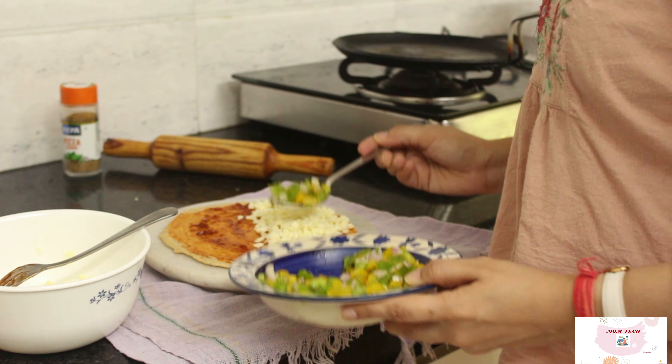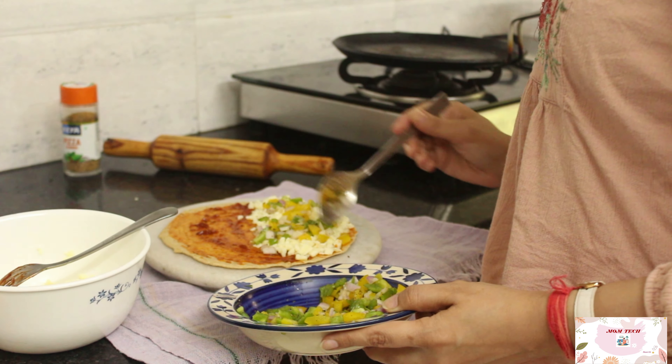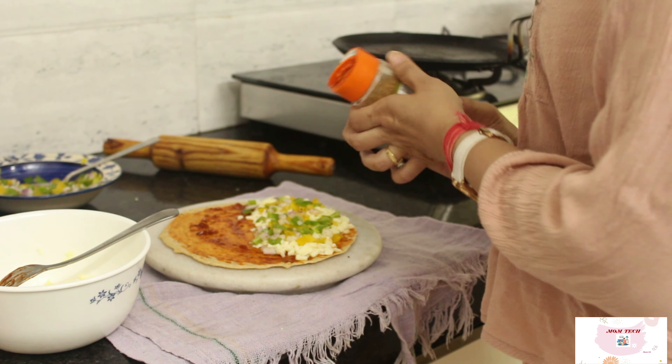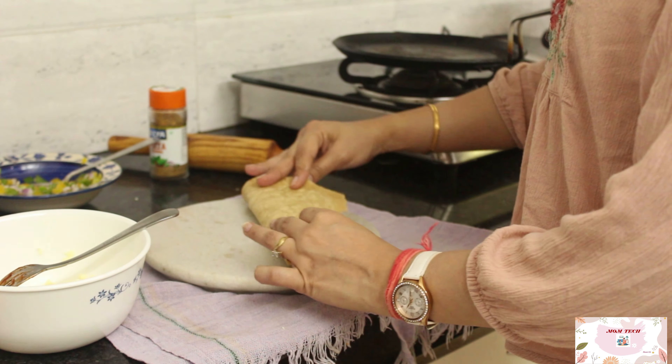I'm using a handful of cheese and then approximately 2 tbsp of the stuffing prepared. For the seasoning, I'll also be adding some oregano on top, and then just flip the half roti and cook it on the pan till it's fully cooked.